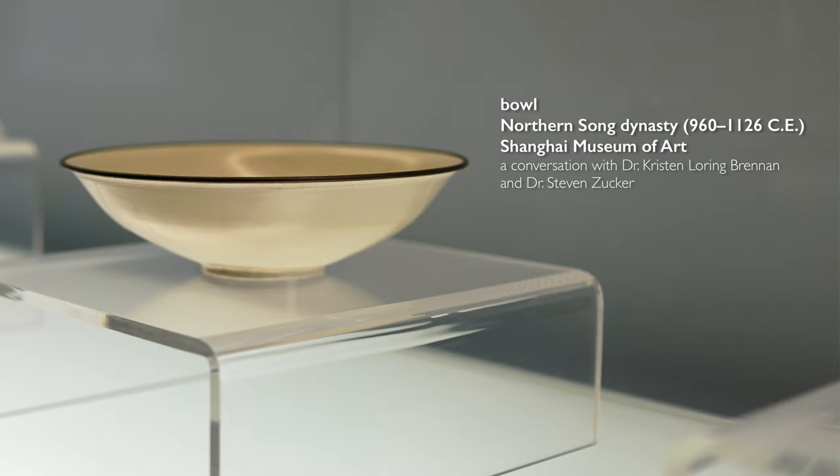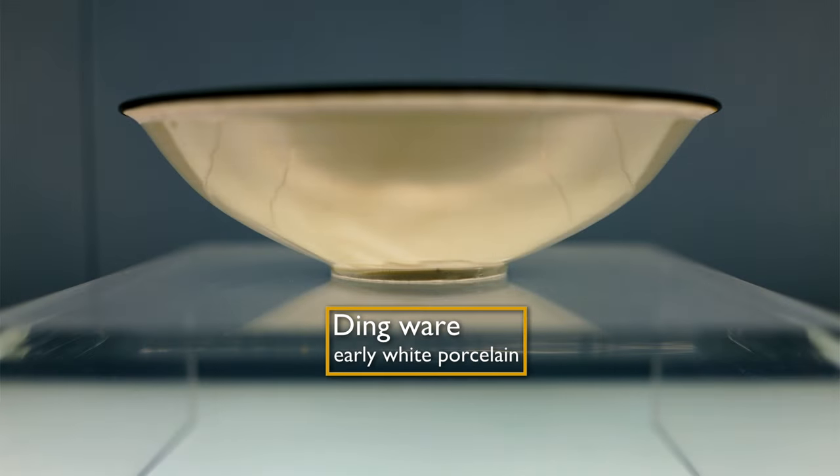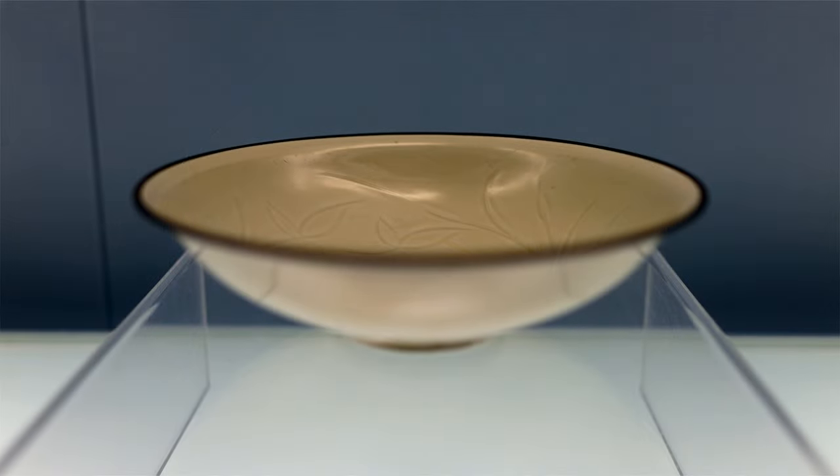We're in the ceramics galleries in the Shanghai Museum and we're looking at a Northern Song bowl. It's dingware, which always refers to this white porcelain — one of the earlier porcelains. It was prized for its purity of color and its lightness of weight. The walls of the ceramic bowl themselves are incredibly thin.